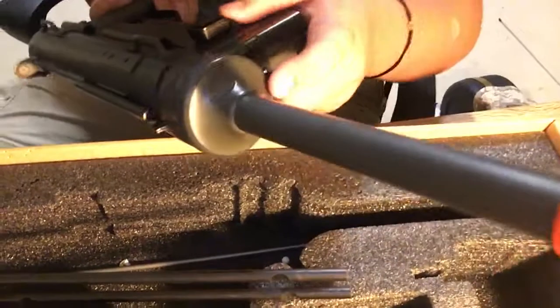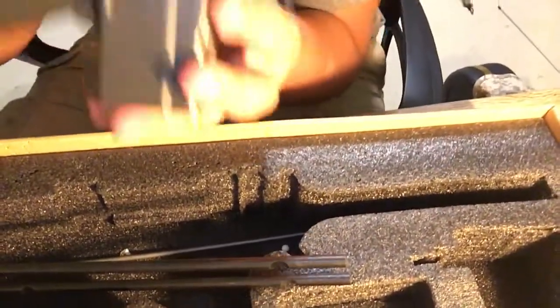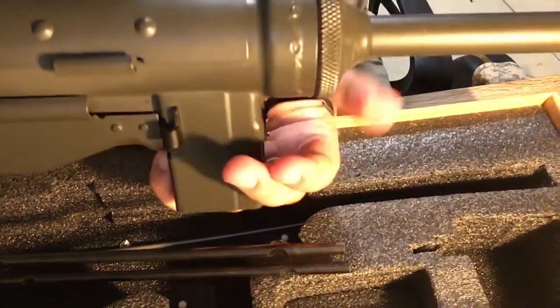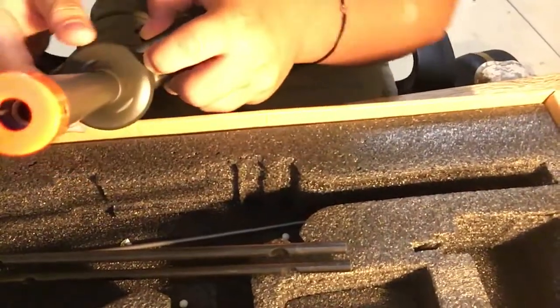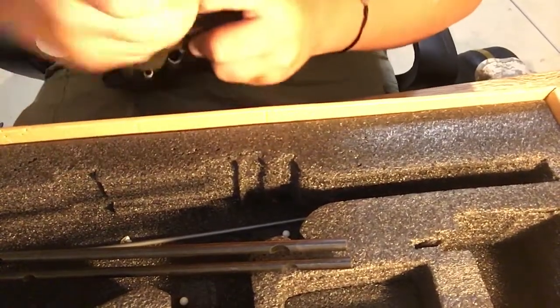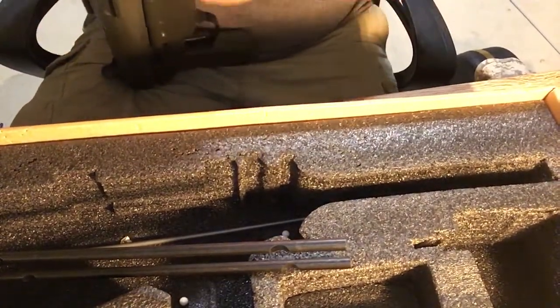You gotta take this little nub right here — everyone can see that? That little thingy. You gotta take that and push it down and twist your thing. I don't wanna take it off cause it hurts my finger.